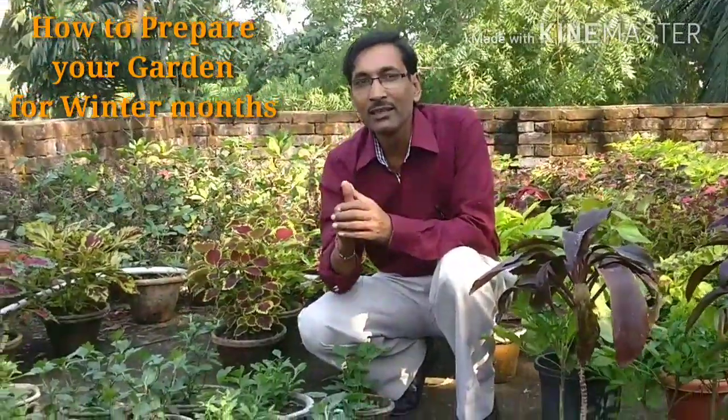Today is the 10th of November and winter is coming — just in Calcutta, West Bengal, India — winter is on the way and in 10 or 12 days winter will come. So let's have a start on how I have prepared my garden, pots and cans, and how you can prepare for your winter gardening.